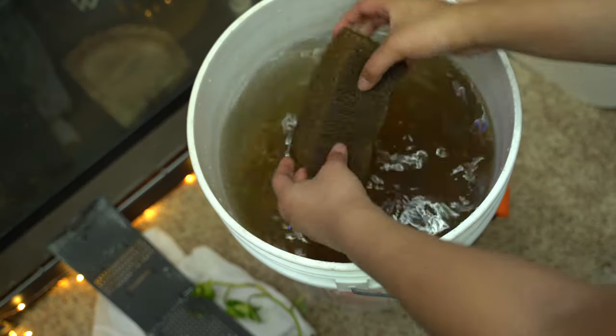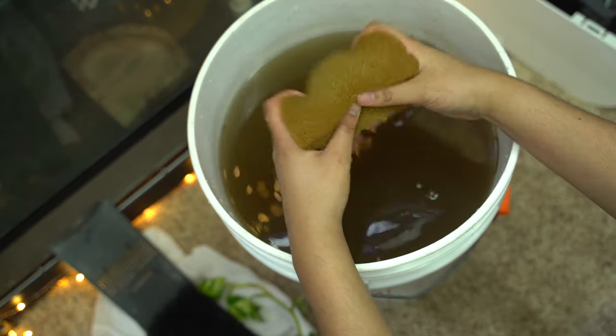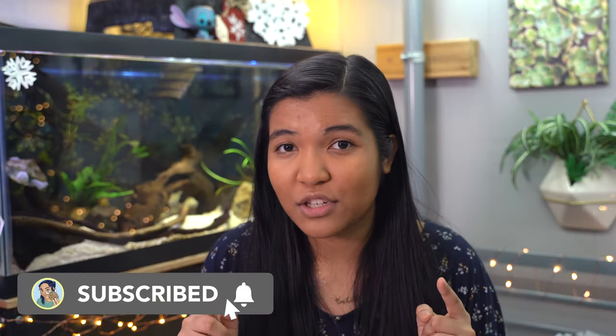When you clean your filter, clean it with tank water so you keep the beneficial bacteria alive. This is something you really can't overlook if you want a clean turtle tank — it's not a set-it-and-forget-it system; it needs constant maintenance. Those are my tips for keeping your turtle tank clean. If you found these helpful, please leave a thumbs up. Thanks so much for watching, and I'll see you all next Friday — have a totally awesome day!